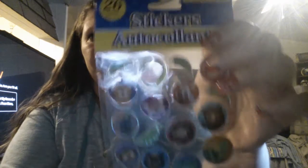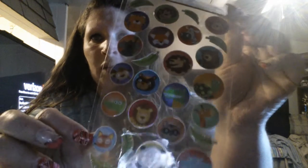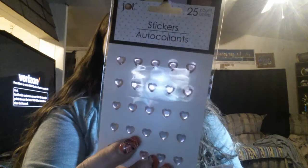And I found these crystal stickers — they have different little animals. I thought that was so cute, especially the little panda. And then I found these heart ones; they are a light pink color. And then I found the apple, the lemon, the grape, the orange, and the pear — those are really cute. I love those.